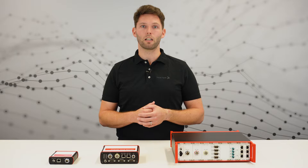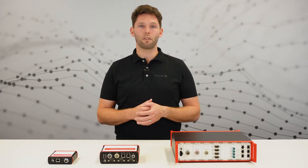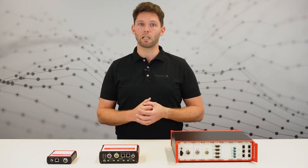Hello and welcome. My name is Jonas Lieserer. In our last video I explained the basic idea of the VX1000 system for measurement and calibration. Today we are having a detailed look at the VX1000 base modules.